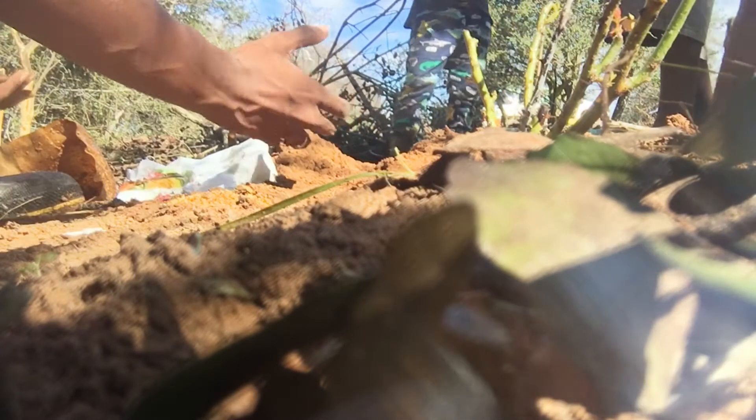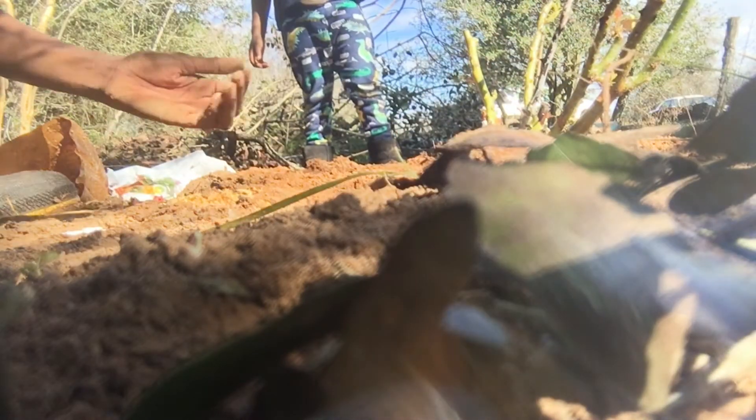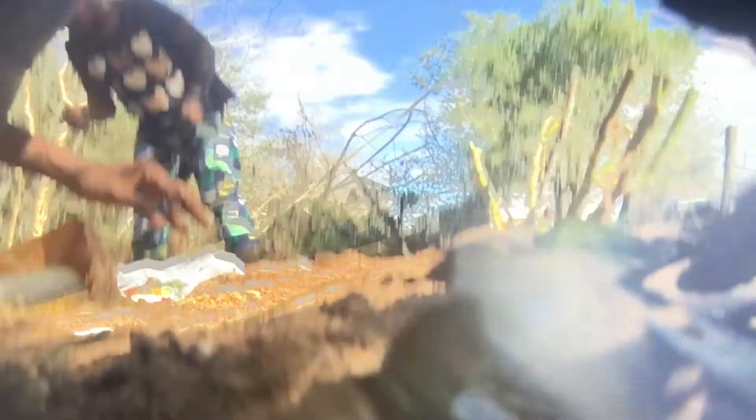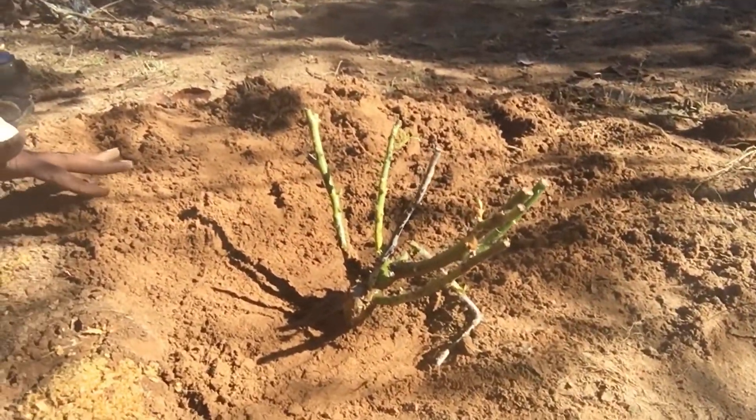I'm vlogging and y'all are really messing me up! That bug right there — pick it up. The worm — they're bad for it, yeah, they kill the roots. Okay, so we got this one in the ground. My hands are so dirty, I'm scared to pick up my phone. But that's how it looks in the ground, just like that, and we're going to water it in just a minute.